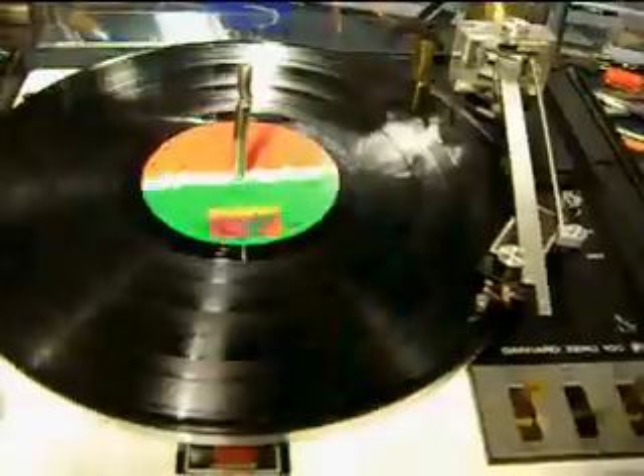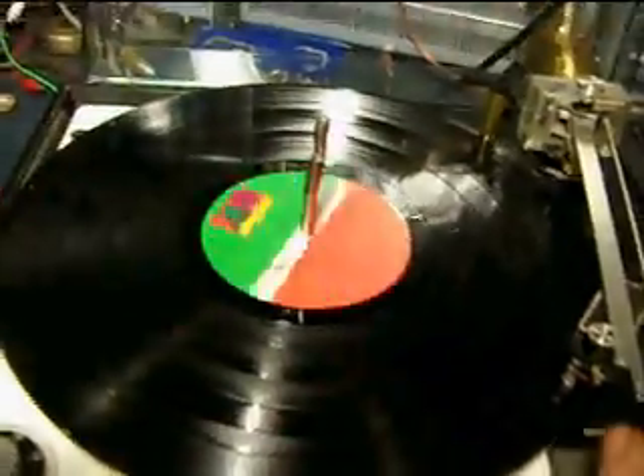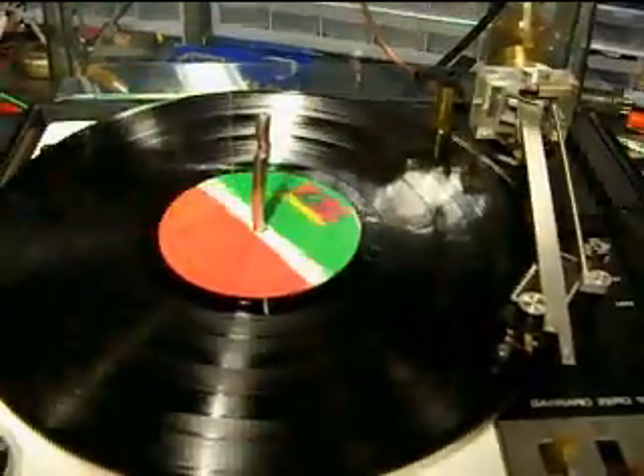There we go. Not quite perfectly adjusted because it starts a little early in, but that's okay. Yes album. Not too bad for 20 bucks.